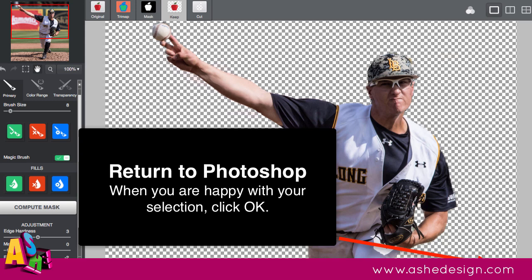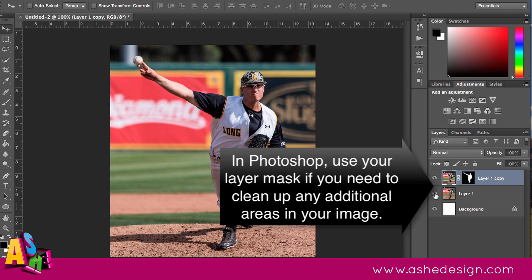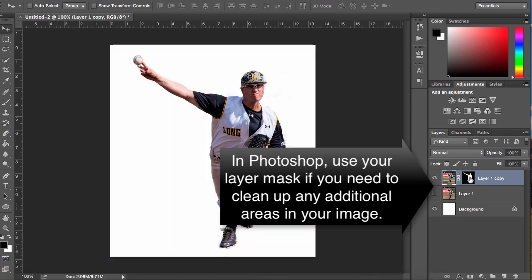Clicking OK takes you right back to Photoshop. I generally find I want to do a little bit more touch-up there — you'll have a layer mask that lets you do a little bit more refining to your image.